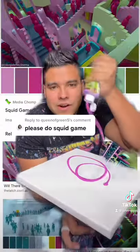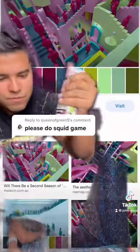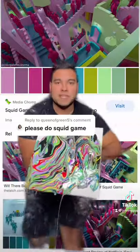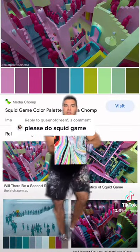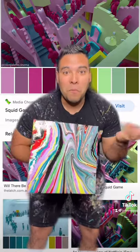We got some lavender in there, so we'll put that in there. We'll try some pink, some squirty pink in there. All right, let's spin this. Here we go. Squid game colors — what do you think? I think it looks pretty dope.